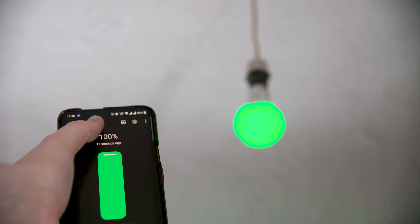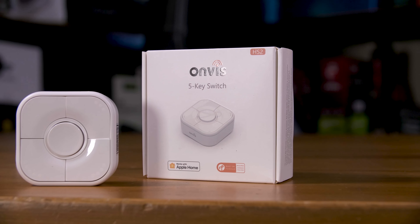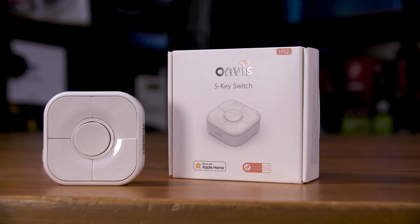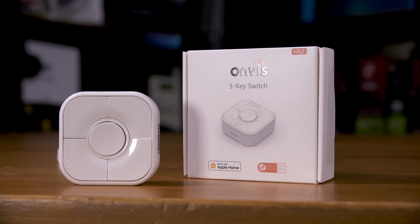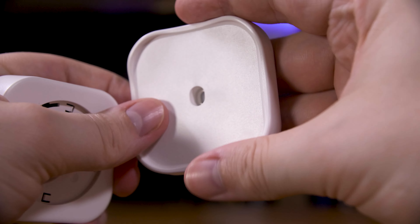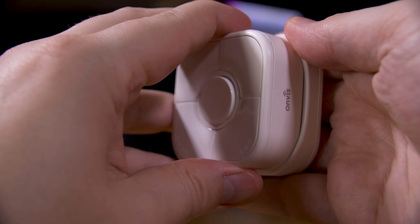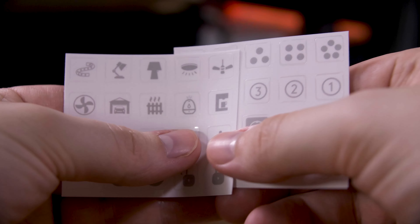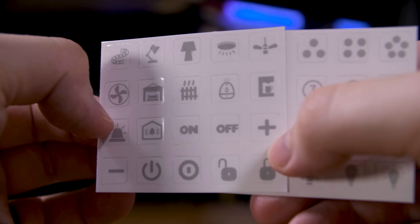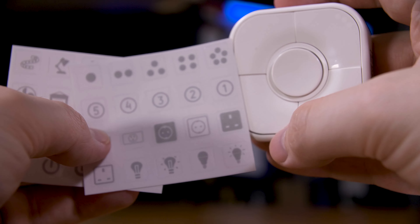Not all Thread devices are Matter devices. This Onvis H2 smart switch is a HomeKit over Thread device, and while in theory that might work via the HomeKit integration, currently it doesn't. That's a shame, because it looks like a really great bit of kit. It comes with a magnetic base that you can stick or screw to a surface, and the remote just sticks in there. You can pick the remote up to move it around the room, and then you have a place to store it back, or stick it on the wall to use it like a normal switch. It has five different buttons you can map to different things, and it even comes with a little sticker pack so you know what each button does.